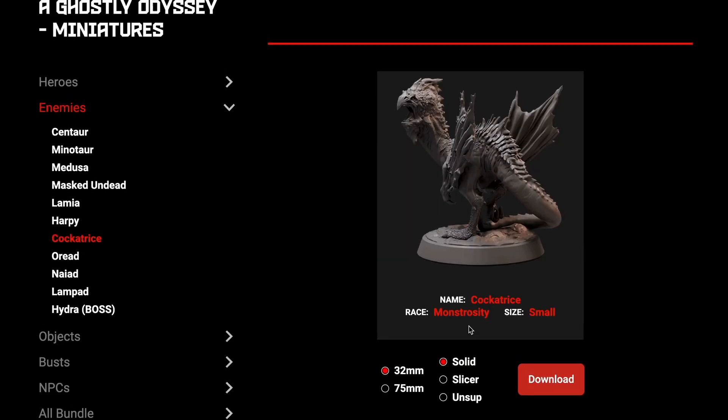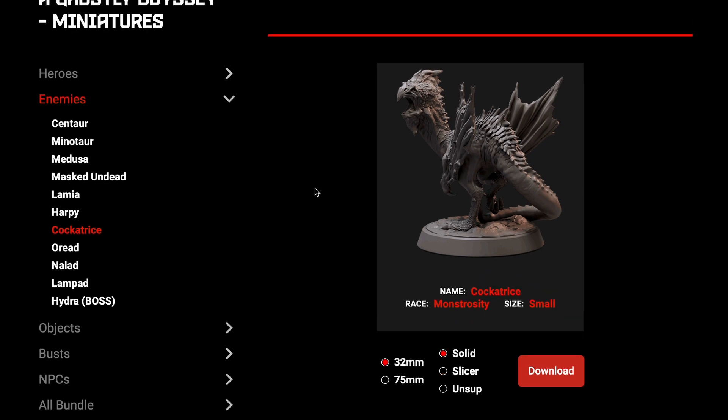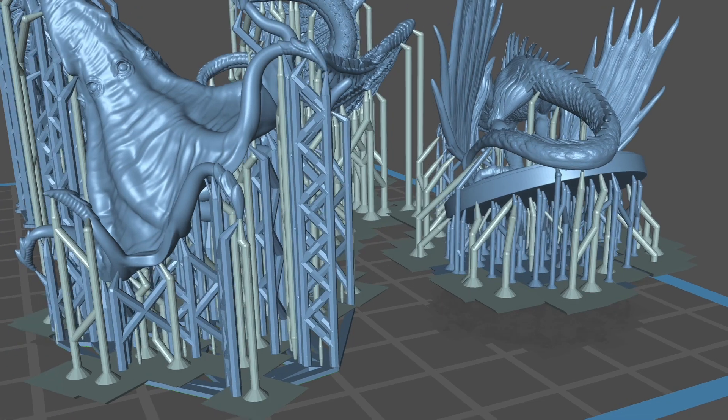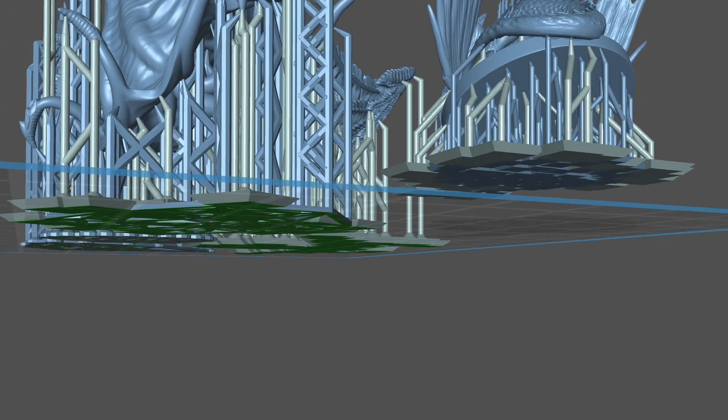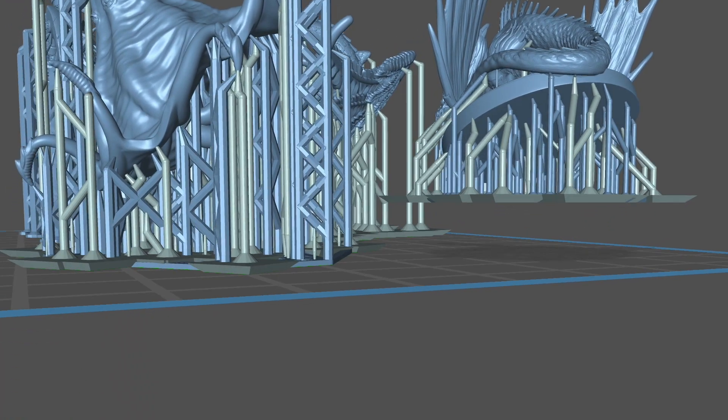Nothing printed at all. But of course, I had to do a full back clean just to make sure. Then I panicked, and I just printed this cockatrice from Loot Studios because I already had it from a monthly subscription. And it was only later that I went back to the original slicer file and discovered that somewhere along the way, I had lifted the original cockatrice an inch off the plate.